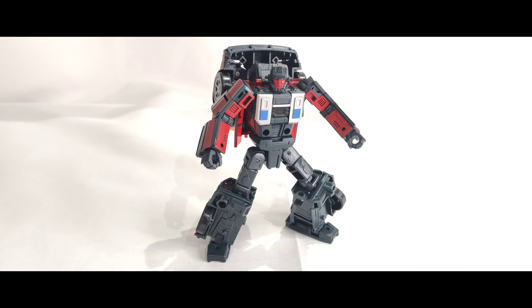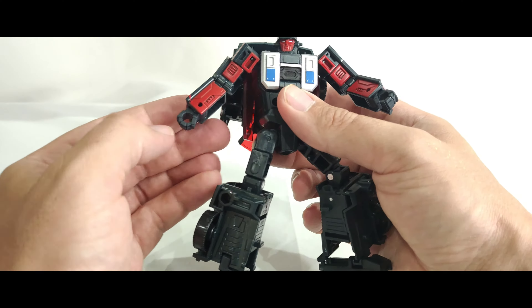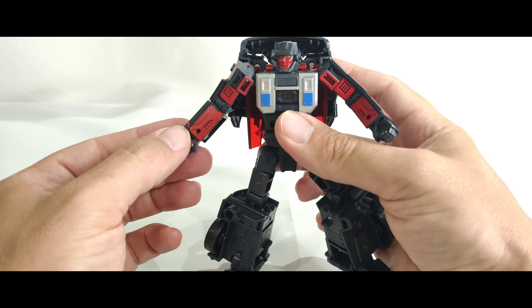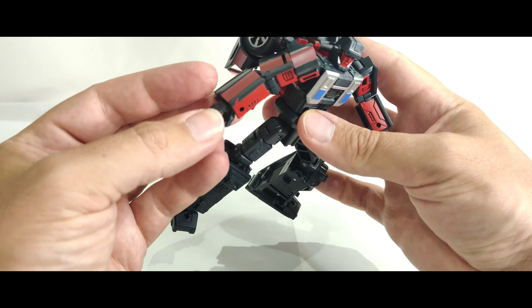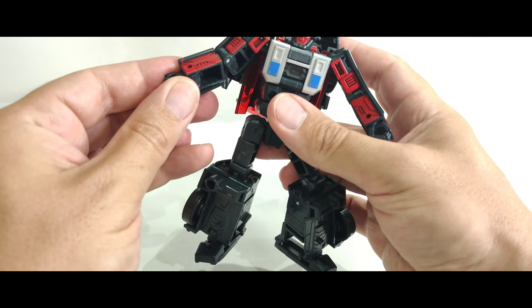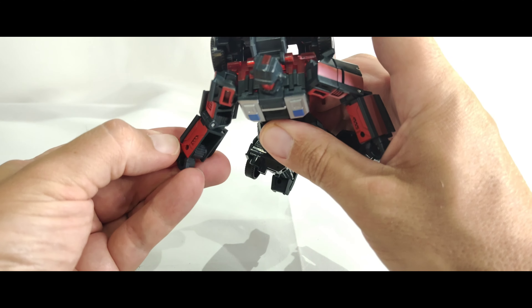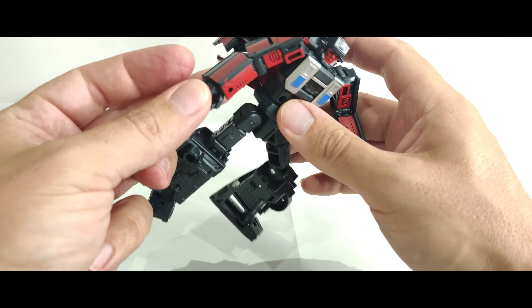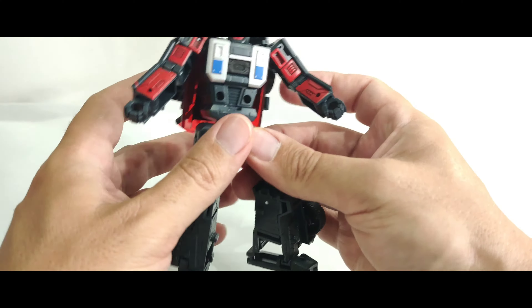Here we are — we've got him out of the box. He looks pretty good. There was a little thing I noticed in terms of paint job on his arm here — an overspray or whatever. That's unfortunate; that's going to be one of those things where most people's will be fine. On mine there's a little bit of a mistake.